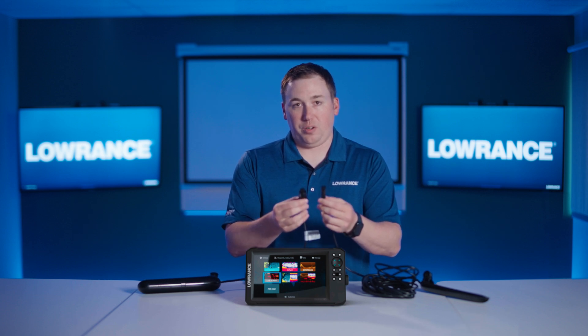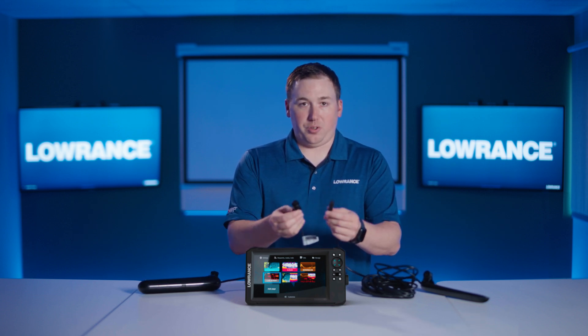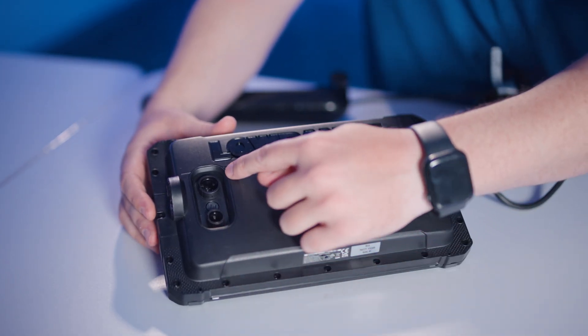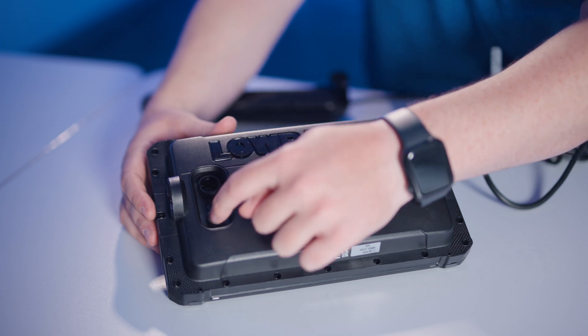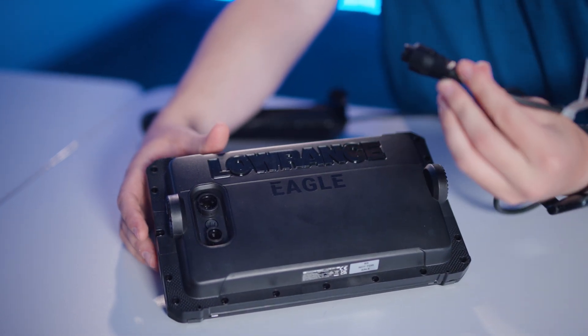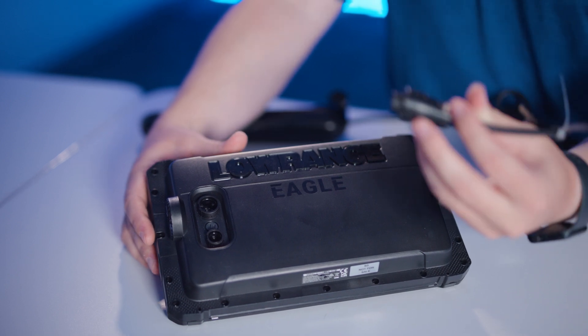Whether you're going from a Hook Reveal to an Eagle, you can plug your transducers in. If you flip an Eagle over to the back, you'll see that the power and the transducer connector have this little ring around them now — that's the locking mechanism for the twist lock connector that goes on the end of the power cable and the transducer cable.